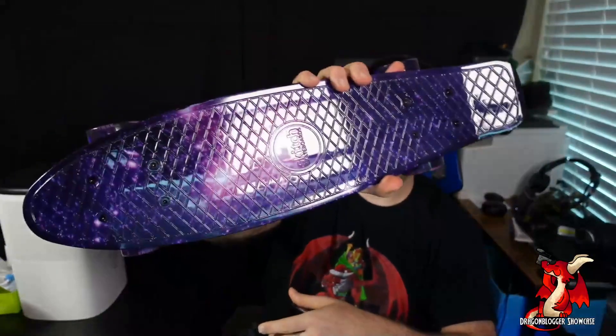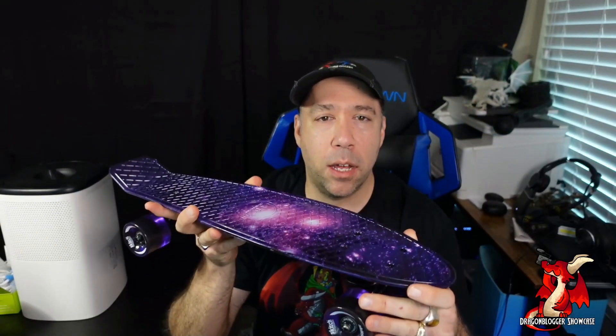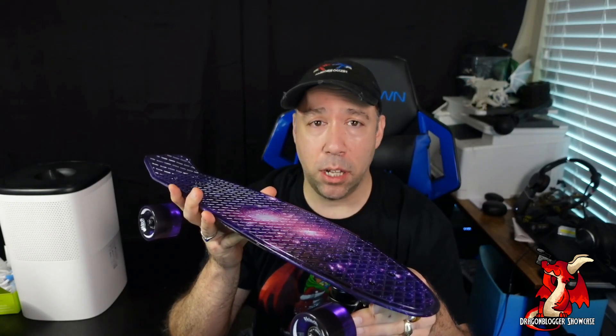Again, excellent skateboard. Really, really nice premium. Makes a good gift if you have a kid who wants to get into skateboarding. I do recommend make sure you include a helmet, some knee pads, some elbow pads, maybe some gloves.